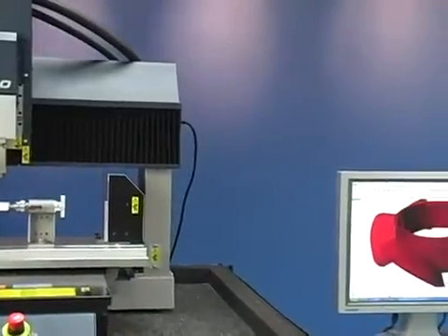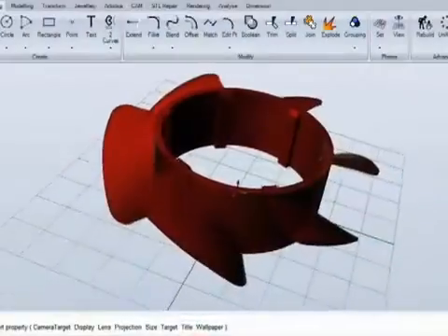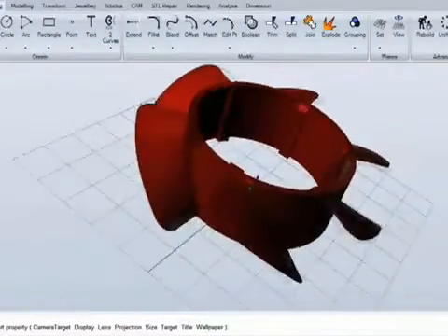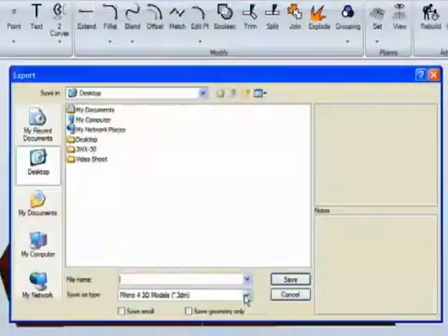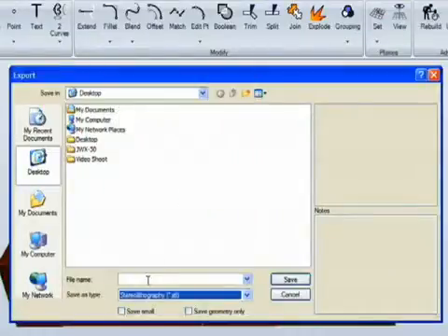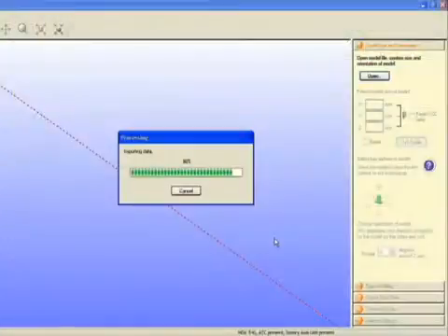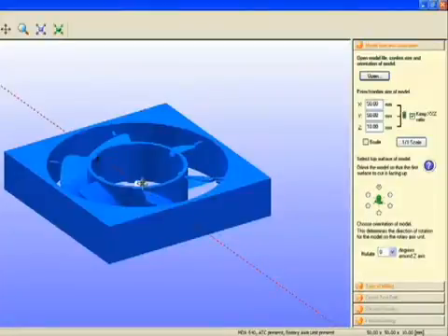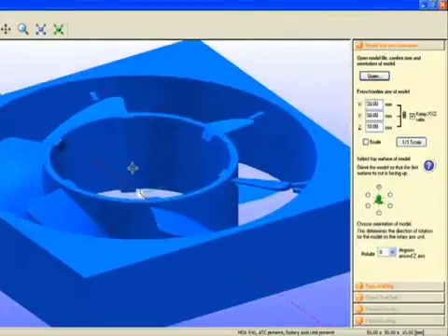Let's begin by showing you how easy the SRP process is. We start with the model you created in your design software, add the supports needed for milling. After you've finalized your model, save it to the industry standard STL file format. Roland's easy-to-use SRP Player wizard-based software will walk you through the process of defining the material to be used and selecting tools for your model.